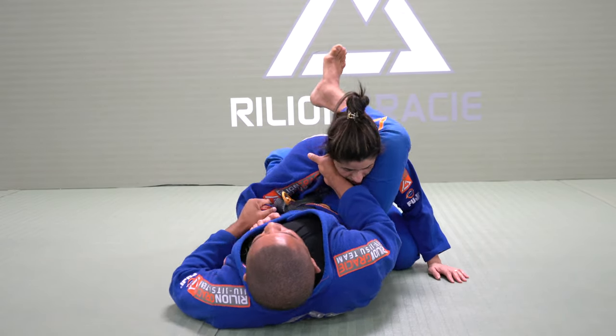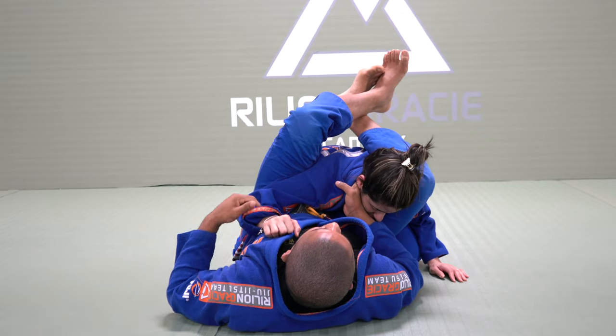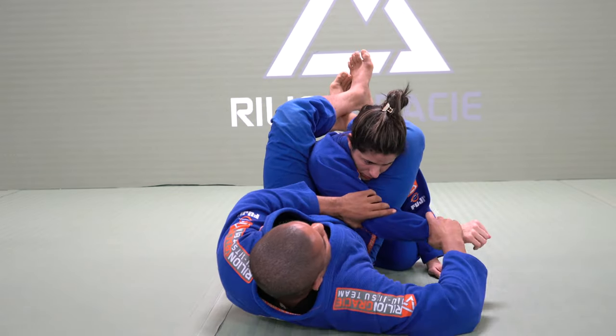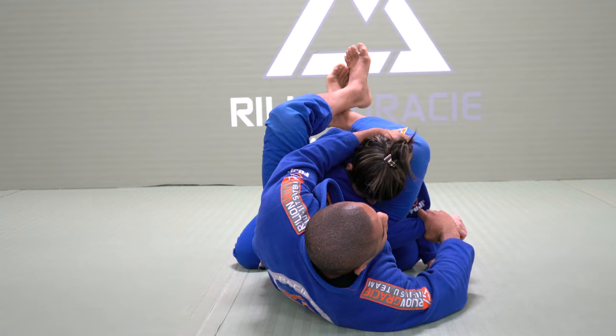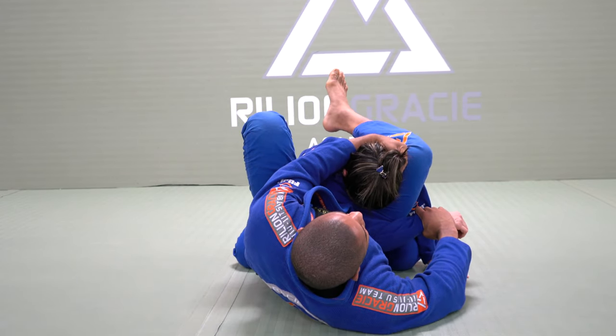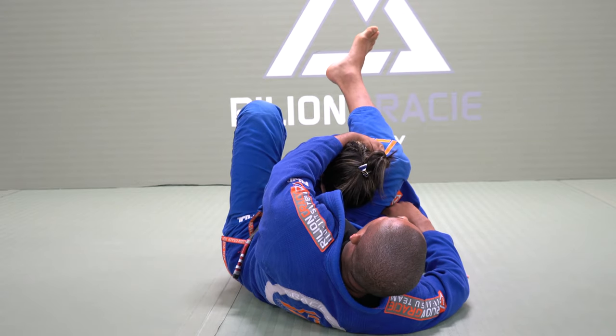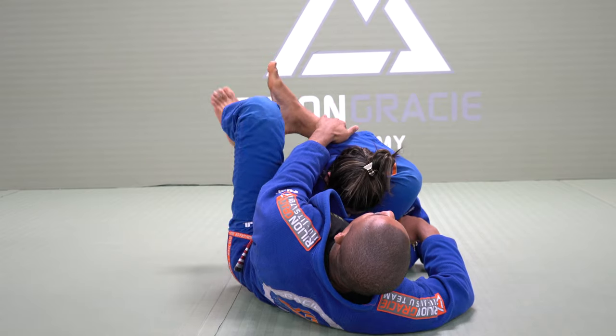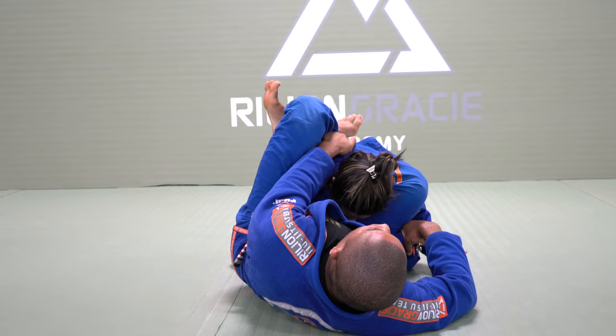I will move my hip to the other side and lock it. Now I need to cross the inside arm. See grip, palm facing down, control the head. My hip — you should close your hip. I will open the guard and step in the hip and then move back. Move back, bring my leg closer to my hand, lock it. Go to triangle choke.